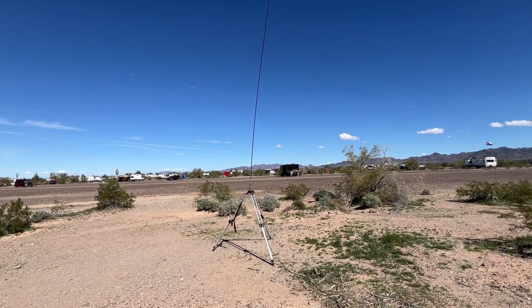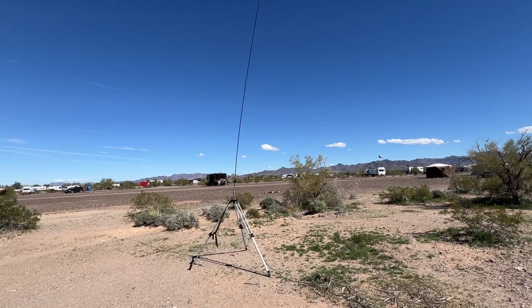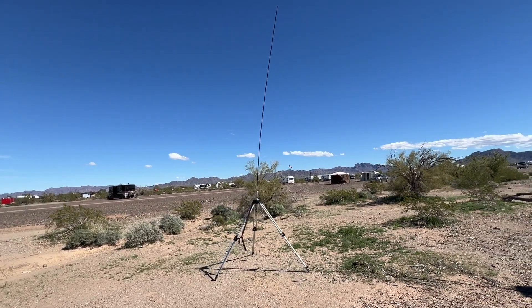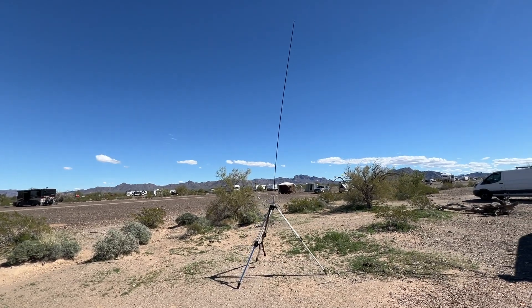Every radio needs a good antenna, and here's mine. It's an Alpha Antenna Full Metal Jacket. It is a dedicated portable antenna — comes with its own tripod, coil, everything you need to put your radio on the air.